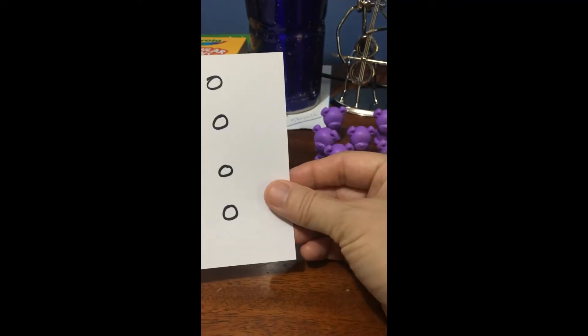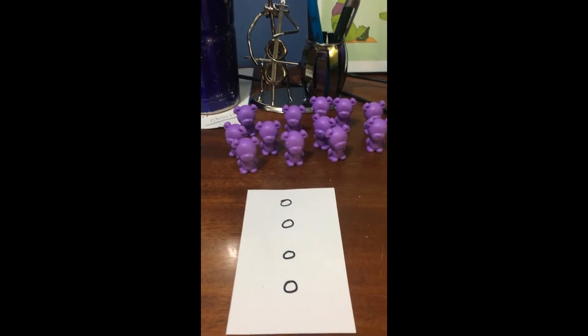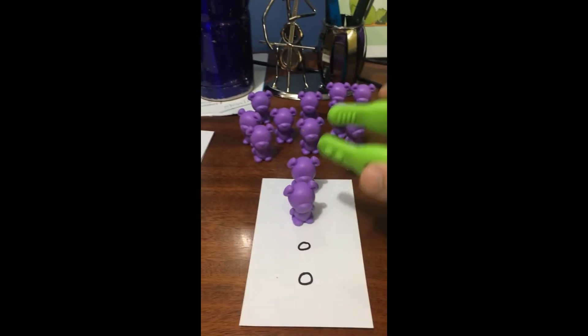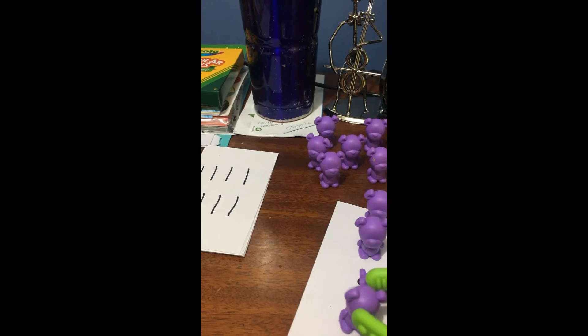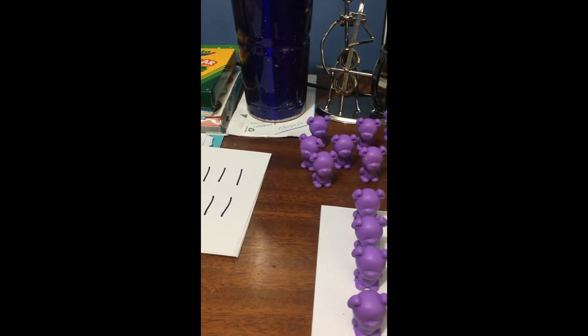We can just pick our first card, and then what we're going to do is touch then count. You can use your pinchers to put bears on the amounts — one, two, three, four. Notice that I touched then counted — touch then counted.